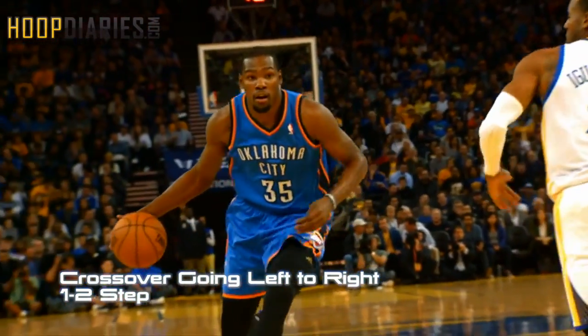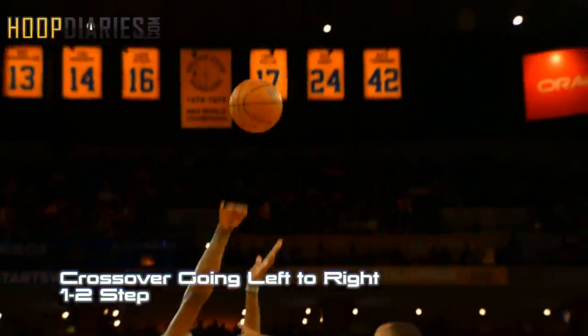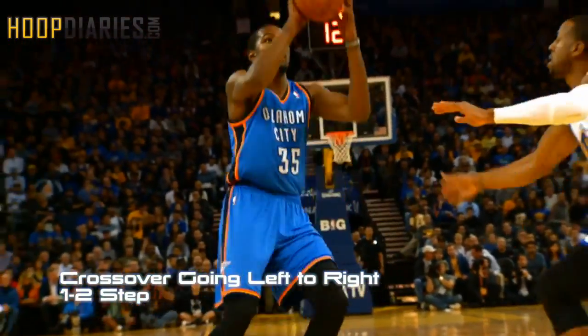In this clip we see KD going left to right with a one-two step. This gives him the rhythm to get right into his jumper. One-two, hop.